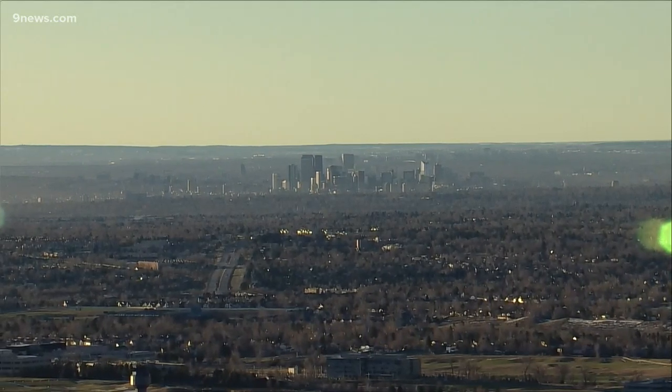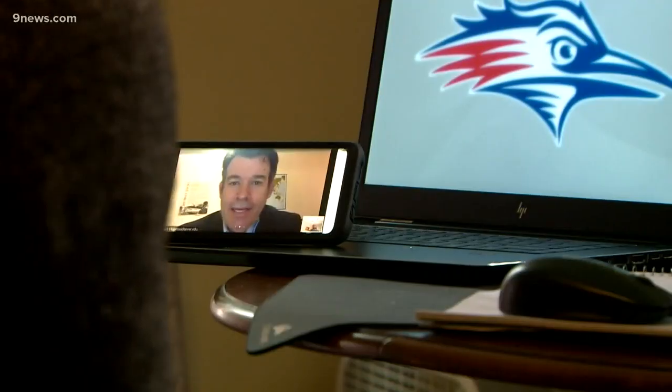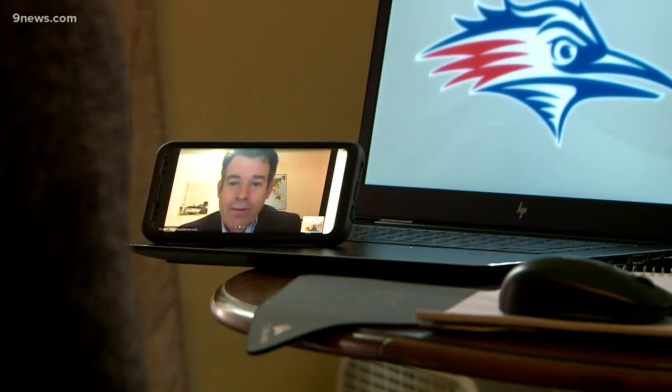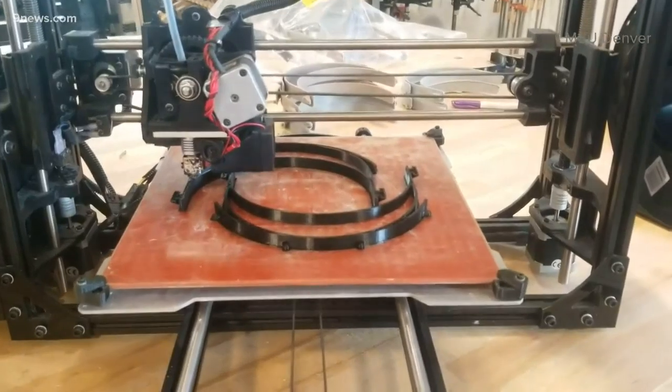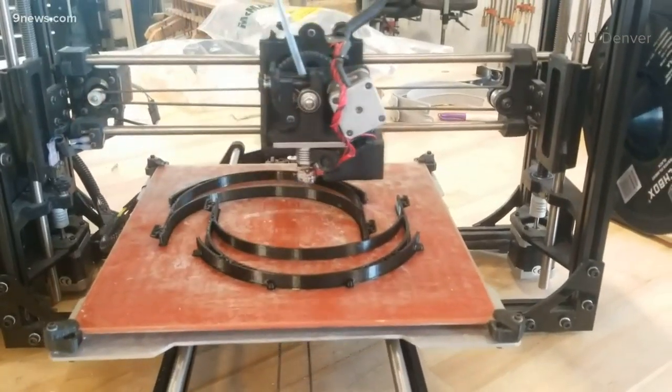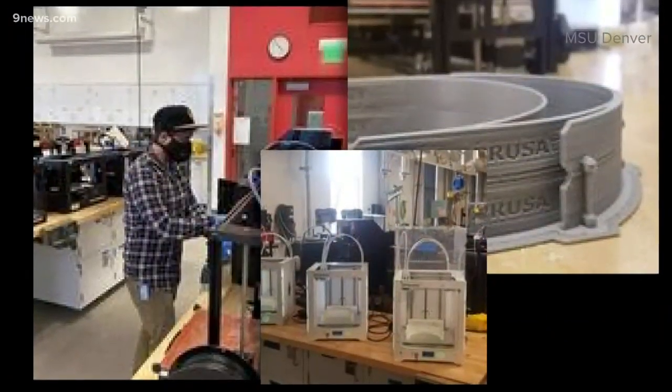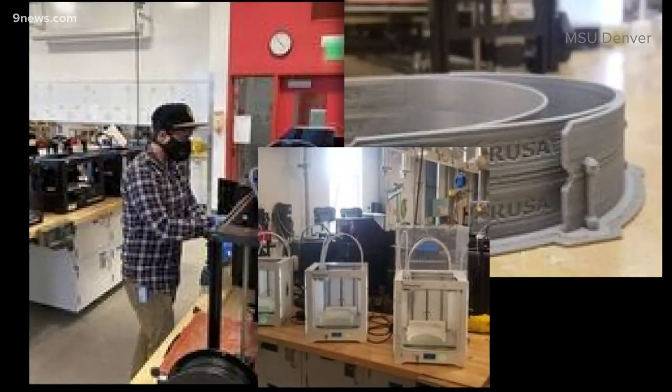We have capacity at Metro, and I thought, what can we do with that capacity to help this situation? Dr. Aaron Brown is a professor and the head of the Department of Mechanical Engineering and Technology at MSU. He and his students are using snorkel masks to help flatten the COVID-19 infection curve.